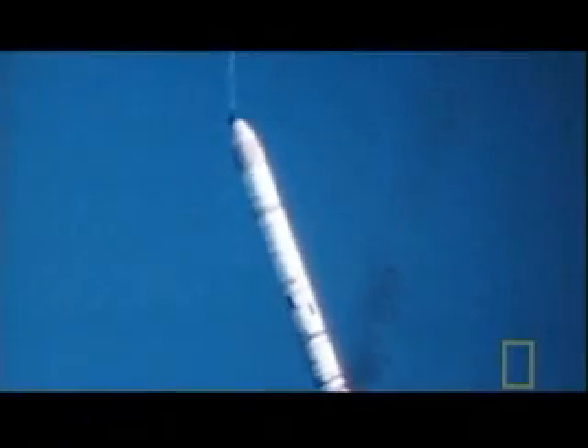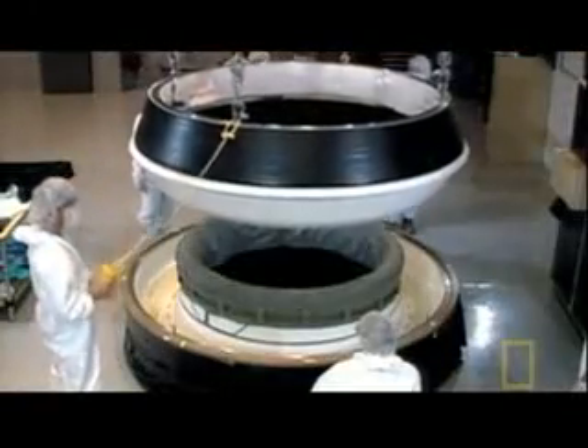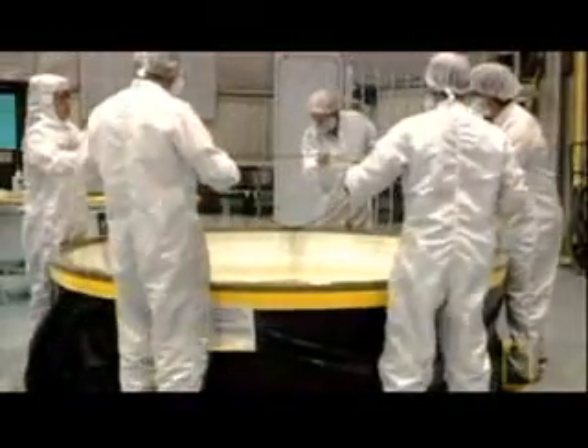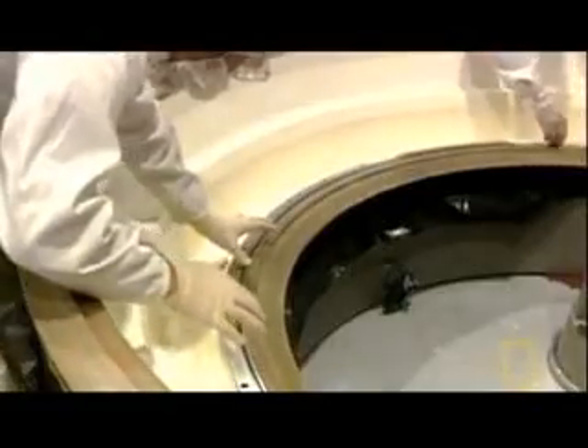These huge rockets are made up of four motor segments fitted with solid fuel, designed to be reused after each launch. The joints between each segment have to withstand the vast forces produced during blast-off. Each segment is sealed against the next segment with two rubber seals, called O-rings.